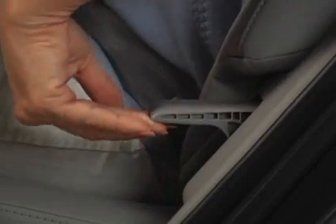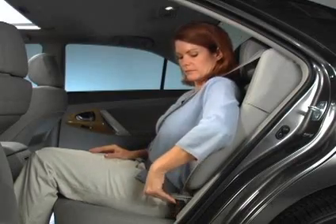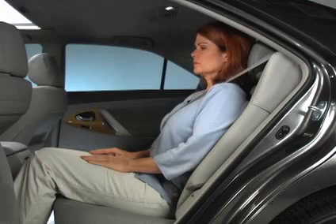Your vehicle's rear seats recline in three positions. To adjust the rear seat recline angle, pull up on the side lever, lean back to the desired position, and release the lever.